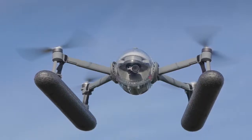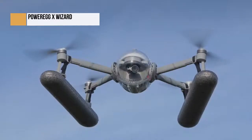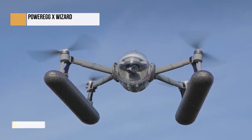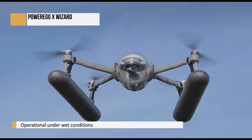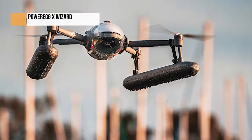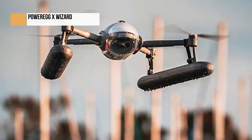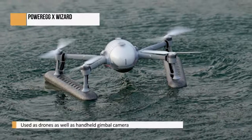In a market dominated by drones that you can't fly in inclement weather, the PowerVision Power Egg X provides an attractive option for photographers and videographers who want to fly their drone in the rain and land it on water. But that's not all it does — as well as being a drone, it can also be used as a handheld gimbal camera and an autonomous AI camera that can be mounted to a tripod and controlled using hand gestures. There's even a built-in microphone for use in the two camera modes. The Power Egg X is easy to fly and handles well in the air, though the waterproof housing and floats do change flight behavior slightly.